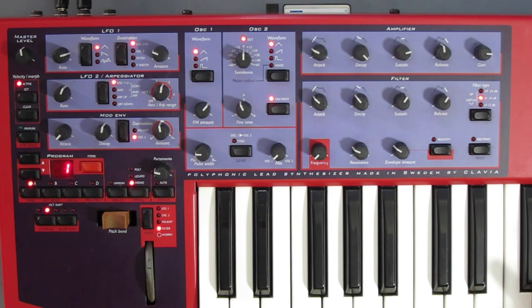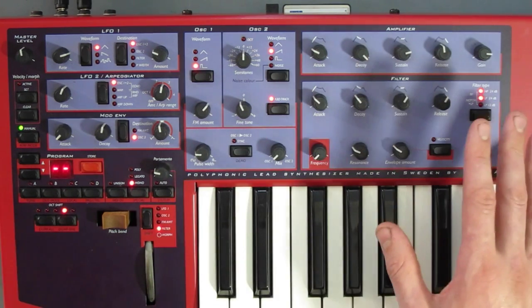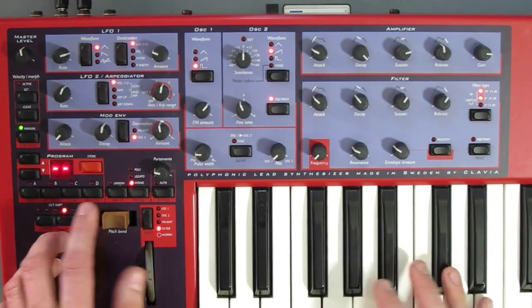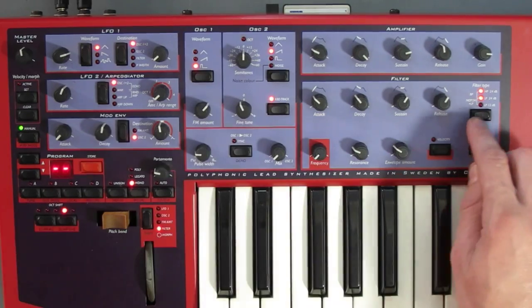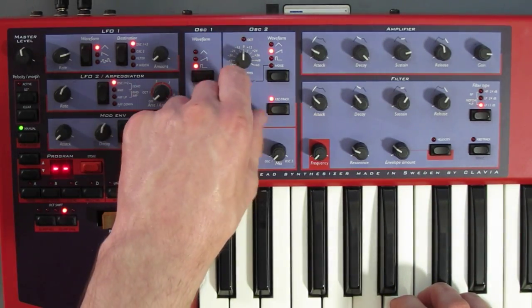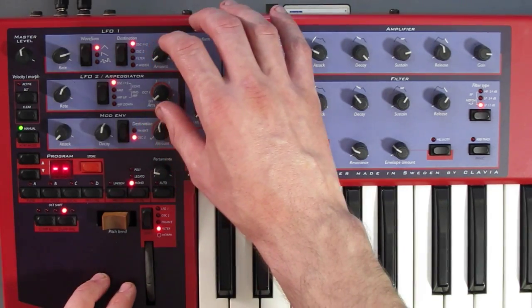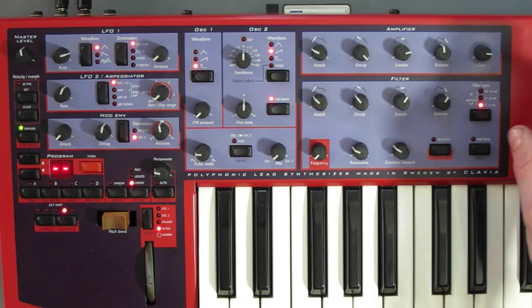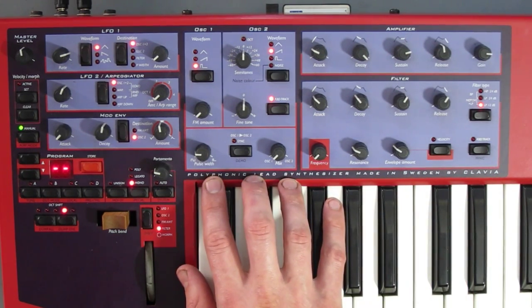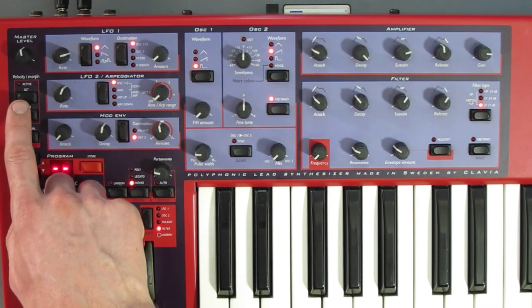Here you can see all the controls laid out on the updated face plate for the original Nord. In manual mode you're no longer in memory — all sounds will be produced from wherever the knobs are right now, just like a proper monosynth. You've got two LFOs, one of which can function as an ARP. You've got a modulation envelope, two oscillators, two more envelopes, a filter, and a section that mixes and alters the pulse width of your oscillators. Over here you've got utility functions and velocity and morph settings.